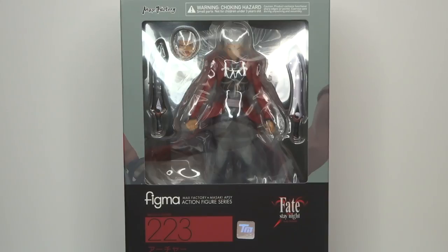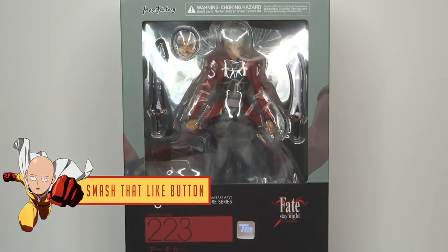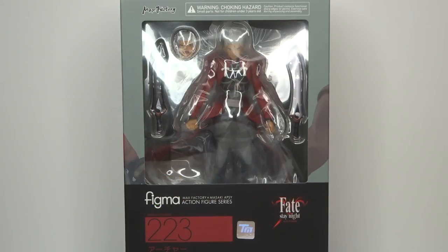I'm a big fan of the Fate series and Archer as well — awesome character, awesome series. So this was definitely a figure that I had to pick up. I'll leave a link to this figure in the description below, so if you want to pick one up for yourself then head over there.